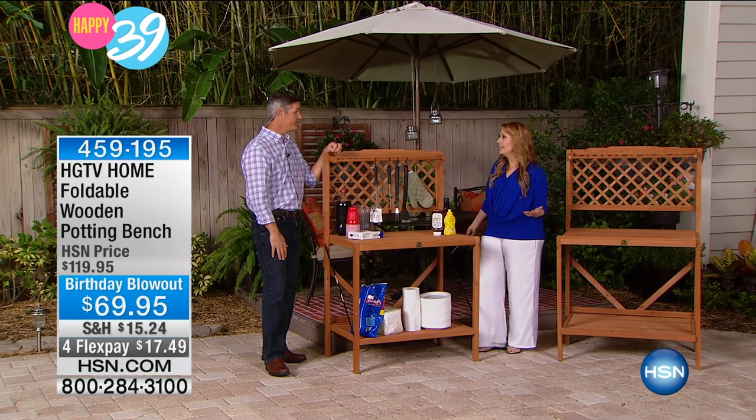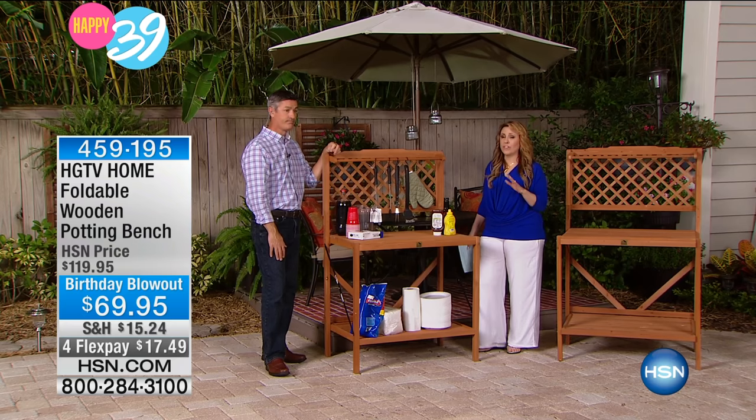I think it would be a nice gift as well. What we've got is a great price here today — this is a birthday blowout price. Extremely limited quantity; we started out the presentation with less than 200 of them and we've marked it way down. This is the first time on air at this low price. We are also doing four flex payments, which is $17.49 to get home. 200-pound weight capacity, and the whole thing only weighs 25 pounds.